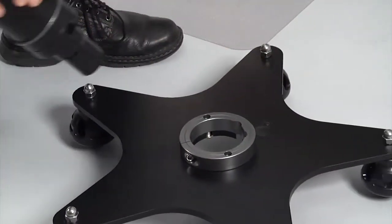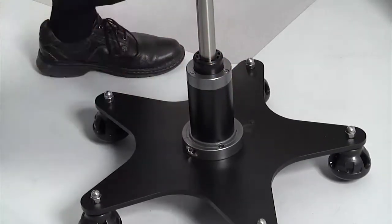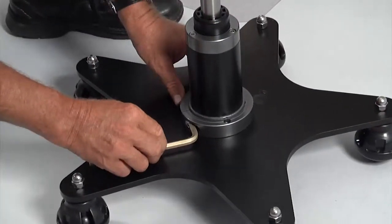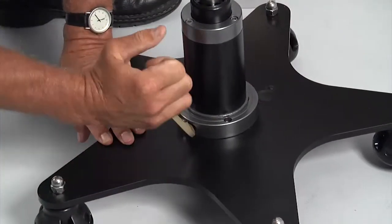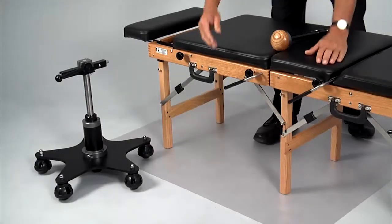Use the allen wrench to lock it into place. You'll attach the control knob and mast after the device is attached to the table.